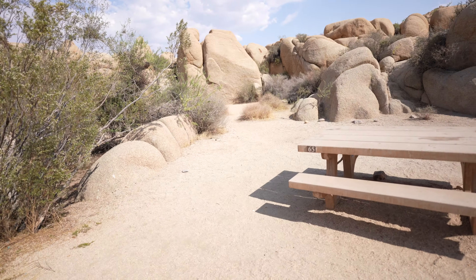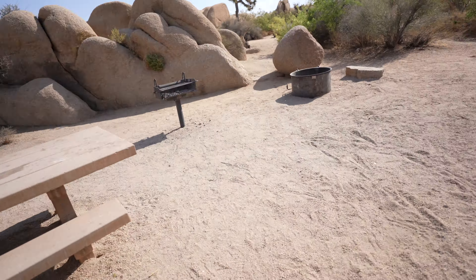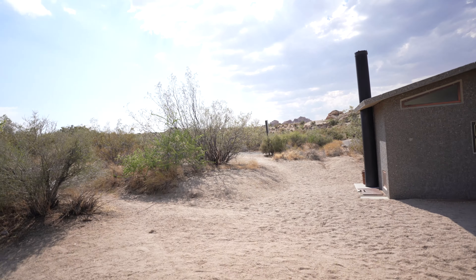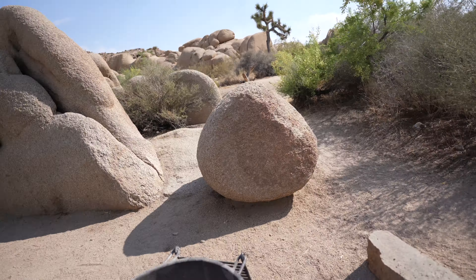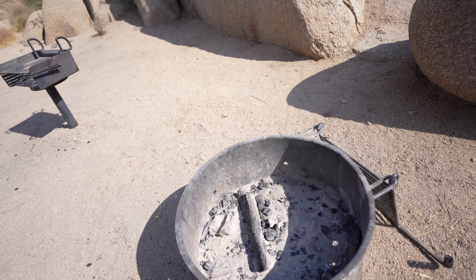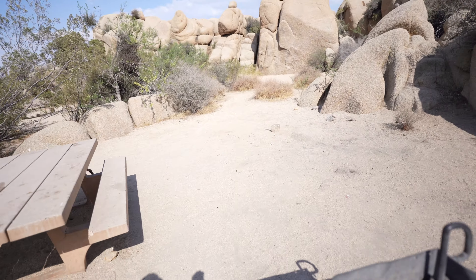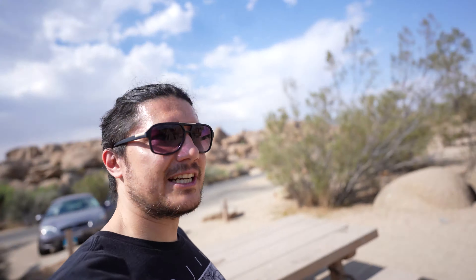So, I just made it to my campsite — table number 65 over at Jumbo Rocks. And this is my spot. This is where I'll be. I can set up my tent anywhere here. I'm kinda bummed about being so close to the restroom though. But what are you gonna do? I guess I'll get a fire going here later on. I think I'll set up my tent over here. Let's check out this area.